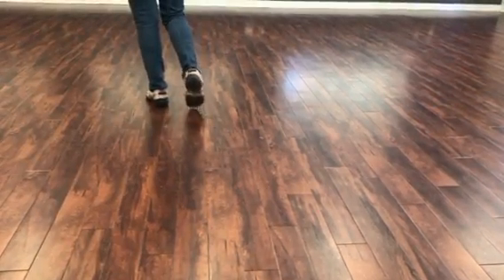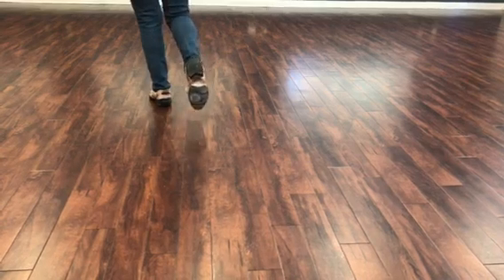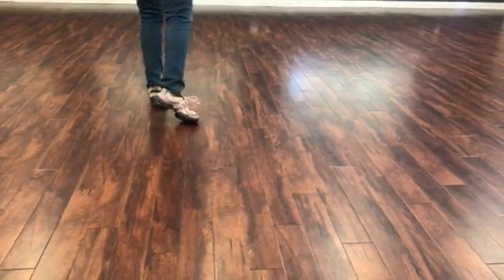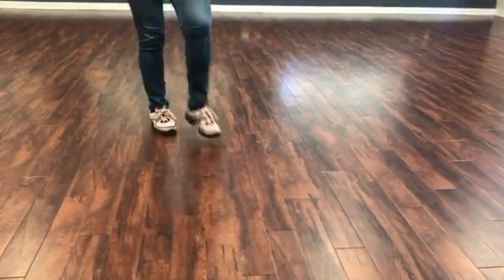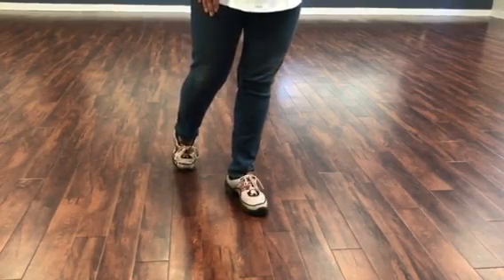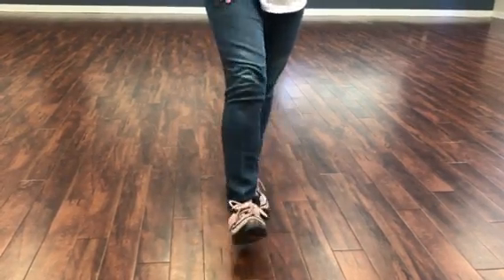Right foot goes forward into a heel, right foot goes back into a toe. You're going to do a half turn to the right. Go ahead and do a left shuffle forward: left, right, left. Right foot goes forward into a heel, hook, heel.